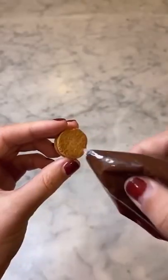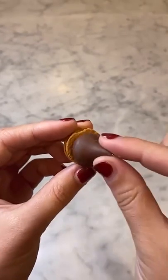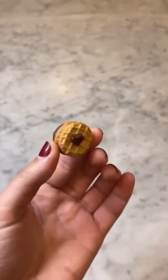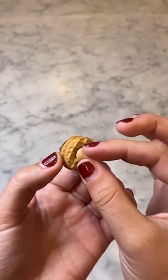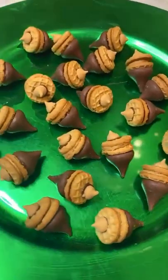I'm going to show you how to make these adorable peanut butter chocolate acorns with four simple ingredients. Begin with a Nutter Butter bite. Using store-bought chocolate frosting in a piping bag, put a little bit of chocolate frosting on the flat side of the Nutter Butter and secure a Hershey kiss. Then using the same process on the other side of the Nutter Butter, secure a peanut butter chip. This treat is so cute and it comes together in seconds.